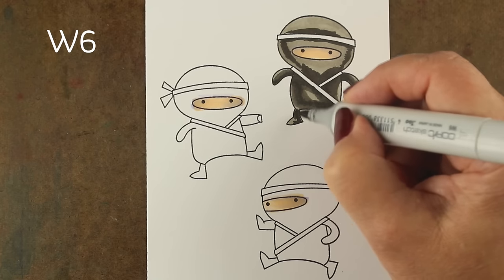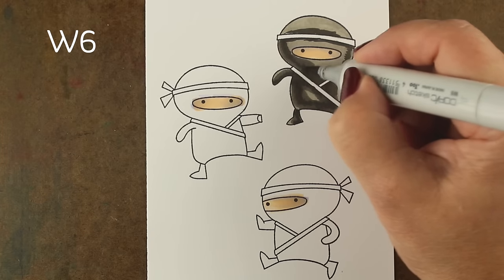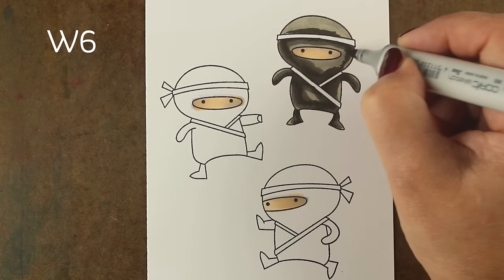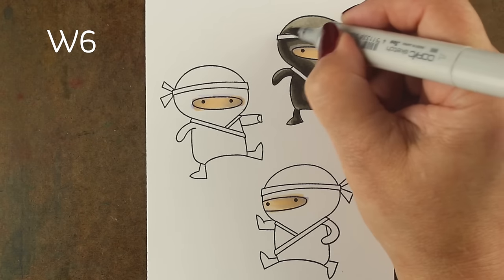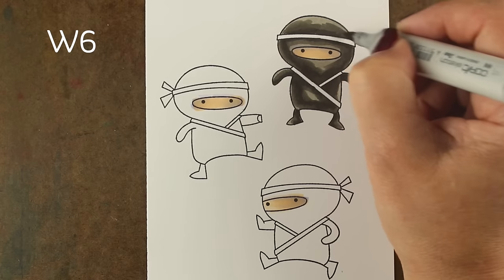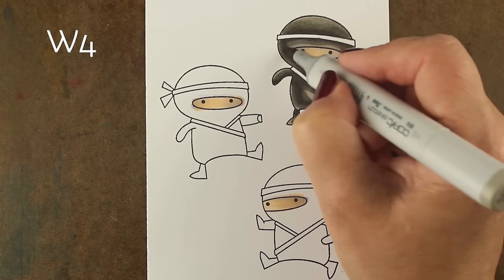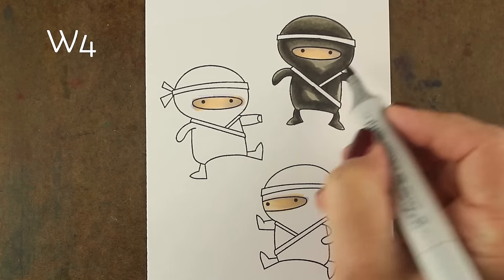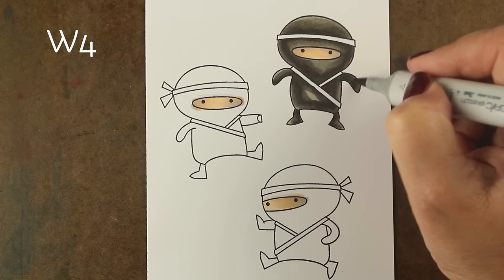I'm going to fussy cut mine out instead of using the dies, because I don't want the white outline around them since they're going to be interactive and I want them to look like they're actually intertwined and punching and kicking each other. So if you were doing what I'm doing, you could just color outside the lines. But if you're going to fussy cut — and these are very simple shapes to fussy cut — you can just color outside the lines. Save yourself some effort, but if you're gonna die cut, you will need to stay inside.